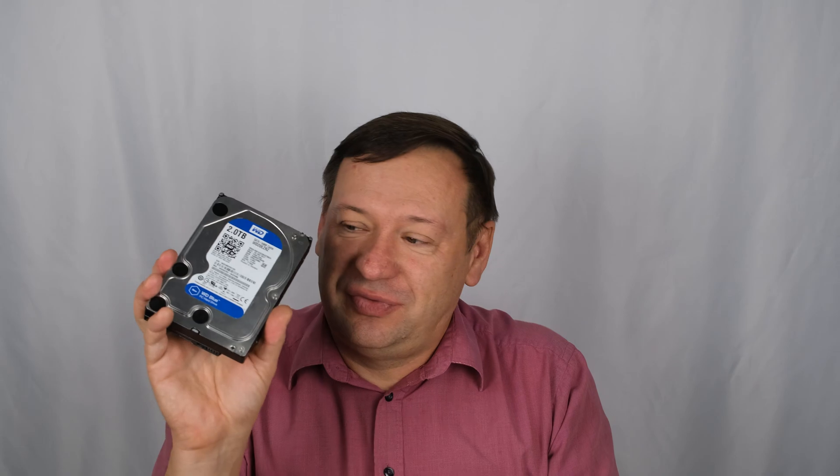Also, blue drive from WD — they have the Seagate Barracuda. It's the same idea as the blue. For NAS, they use the Seagate IronWolf and IronWolf Pro. The IronWolf Pro is equivalent to WD Red Plus. WD Red regular is like IronWolf.